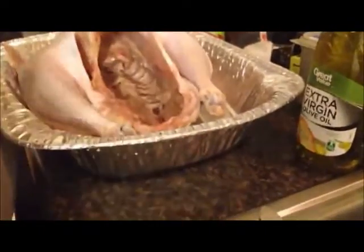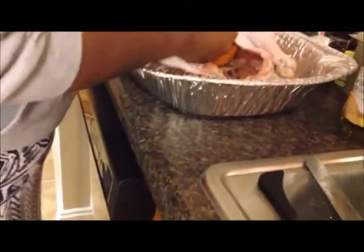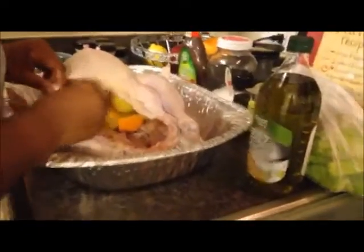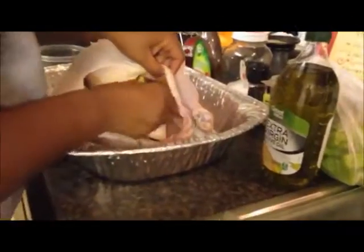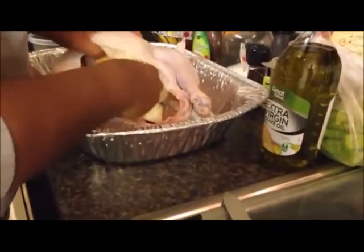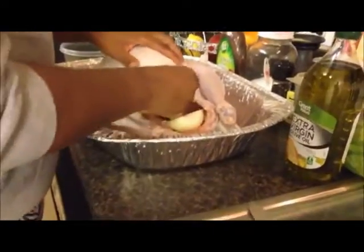His cavity is clean and we're going to shove in what we have: three small onions, one apple cut in half, one orange, and some lemon. One orange, one lemon cut in quarters — that citrus is going to be nice in there. I'm going to stuff that down into the cavity, then stuff in the rest of the onions and the apple.